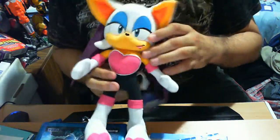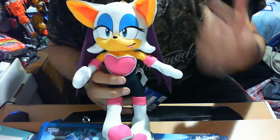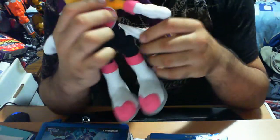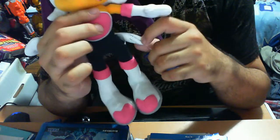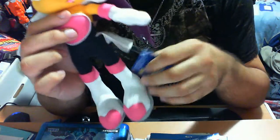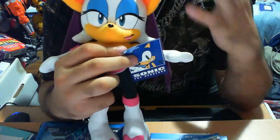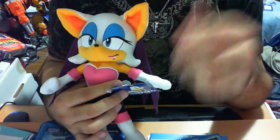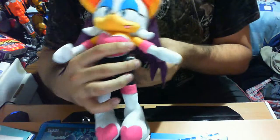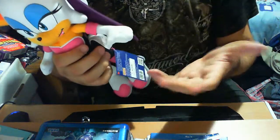I'm going to go straight into a few nitpicks — nothing bad, just small things I'd prefer to see changed slightly. They don't detract from the plush itself. First and foremost, the tag placement is done phenomenally. Some brands attach the cardboard piece to an ear or arm, which completely detracts from the plush. GE always puts the card on the tag itself, which is great — you can place it anywhere, and it keeps the plush clean, which collectors really appreciate.